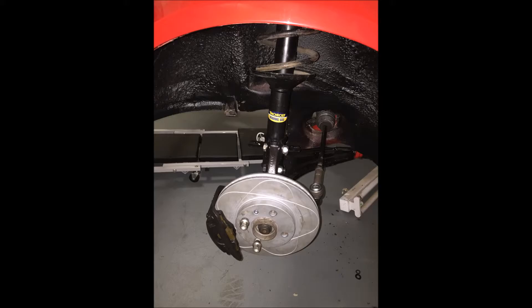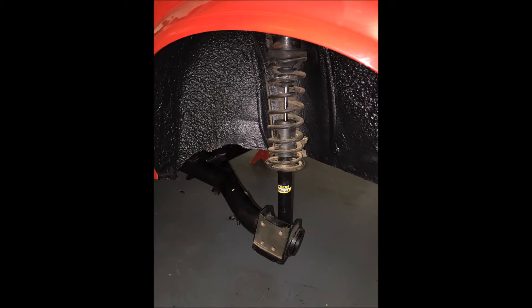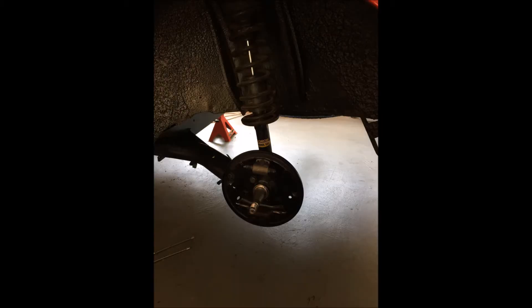Here are the discs and calipers, front shocks, everything in. I did use the old springs on the new shocks. The reason being, I'm going to change to coilovers at some point, so I didn't see the point slapping coilovers on and then sending the car to the panel beater to get covered in paint and overspray. I'd rather just put regular shocks with the old springs.